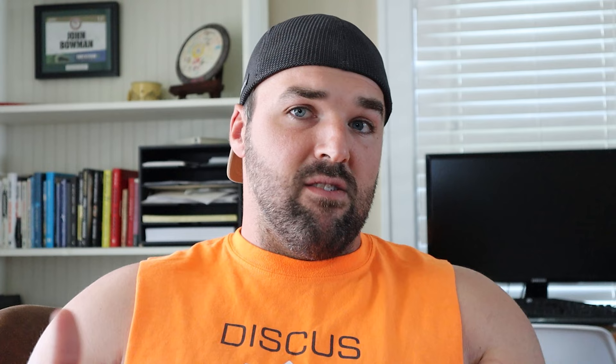On day one I'm doing dumbbell flies, deadlift, and reverse hypers. Then day two the lifting is flat bench, hang cleans, and hyper extensions. My main power lifts are four sets of six. My Olympic lifts are four sets of three, and my auxiliary lift — in this case — is two sets of 12.